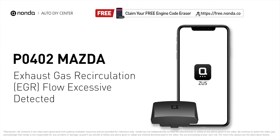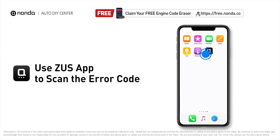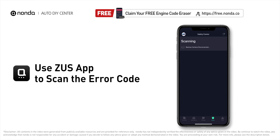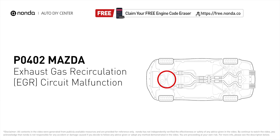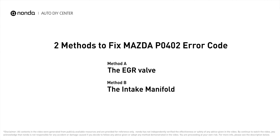This P0402 repairing video is dedicated to Mazda's drivers. If your Mazda is getting a P0402 error code, this video is going to show you two practical solutions to fix the error code at home. Use the Zeus app to scan your vehicle and see the error code P0402. It indicates the EGR valve is flowing too much recirculated exhaust gases when it is commanded to open the flow of gases into the intake manifold.